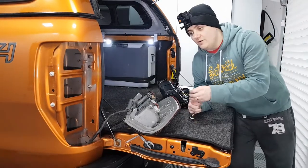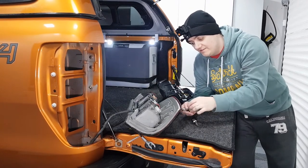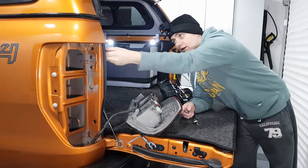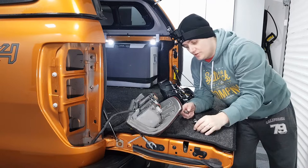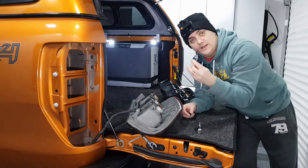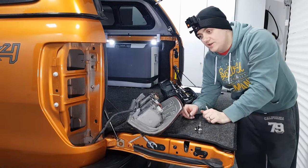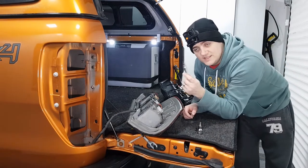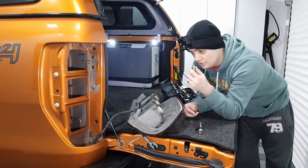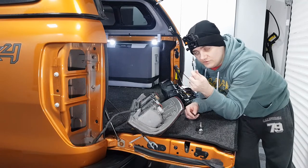I've already got a video on how to remove the tail lights, so I'll put a link to that above if you want to refer to that, but it is very, very easy. Two T30 Torx screws that will come out of there, using a T30 Torx bit. And then the only other tool you're going to need is a T15. The instructions do refer to using a screwdriver instead, so some of these may be a crosshead Phillips screw, but mine is a T15 Torx bit.